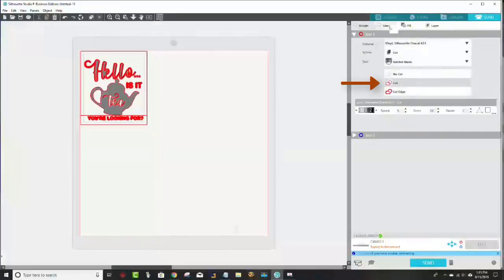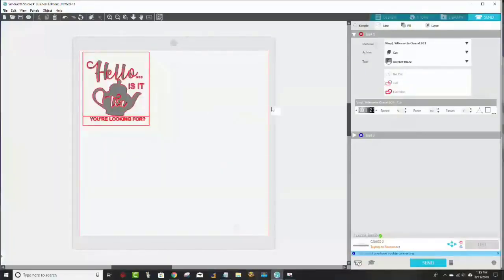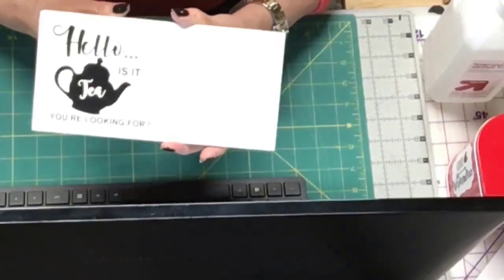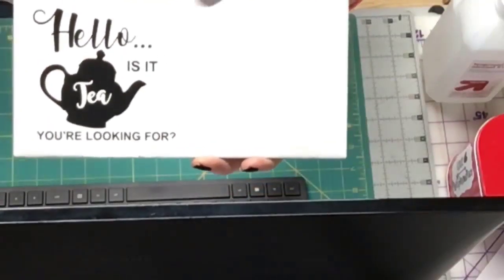I used my ratchet blade and Oracal 651 vinyl. I did do a test cut first, as I showed, and I believe I had to change my blade setting from a two to maybe a four - I don't exactly recall. As long as you do a test cut first, you'll know whether that setting will work before you waste any vinyl. That's all there is to it. Then as you saw at the beginning, I weeded it and adhered it to the tile. I still have to do one more little dot for the question mark, but otherwise it's good to go.